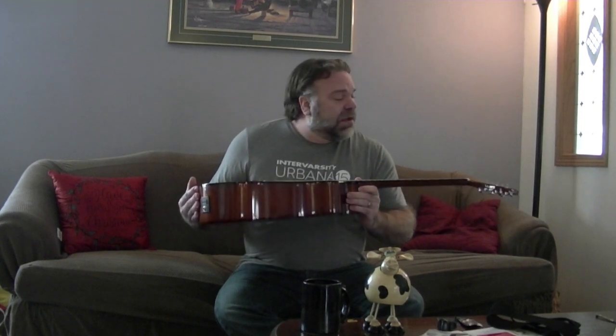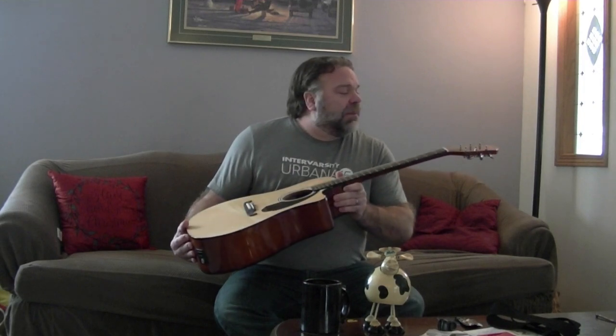I was looking at a Donner guitar as well, and that's considerably cheaper, or the Jasmine even at Amazon. Links to those are below. But for the price, for a few dollars more, you can't beat this quality.